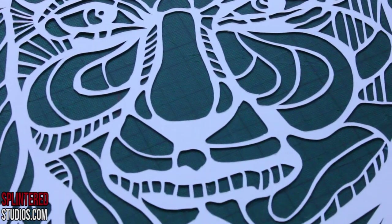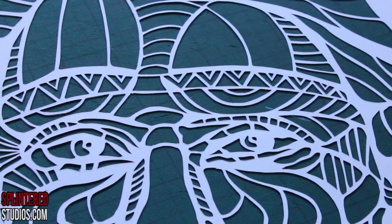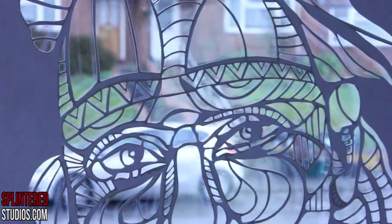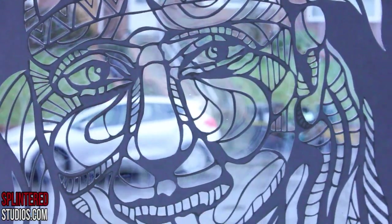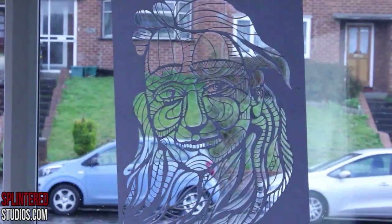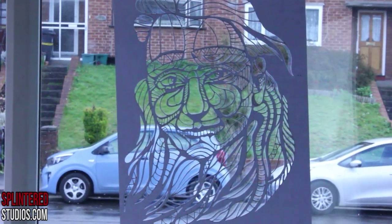Here's the finished stencil — it's beautiful, flowing nearly like water with little intricate details here and there. Once I hold it up to the window, the negative becomes positive and I just love the flow of it. I'm going to spray this — not sure exactly how because it's so intricate — but I'm going to give it a damn good go. When I spray it I'll put it up. Thanks for watching, take care, see you soon.